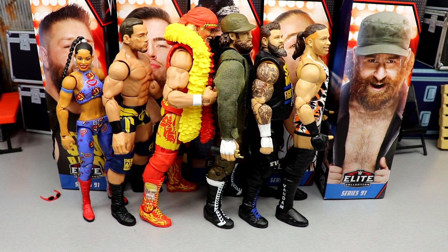These are my damn thoughts — let me know yours down in the comments. Let me know all your thoughts on this wave as well as your thoughts on My Damn Thoughts. Thank you for watching, subscribe to the channel, follow me on Instagram, Twitter, and TikTok at My Damn Toys. I'll see you guys in the next video.